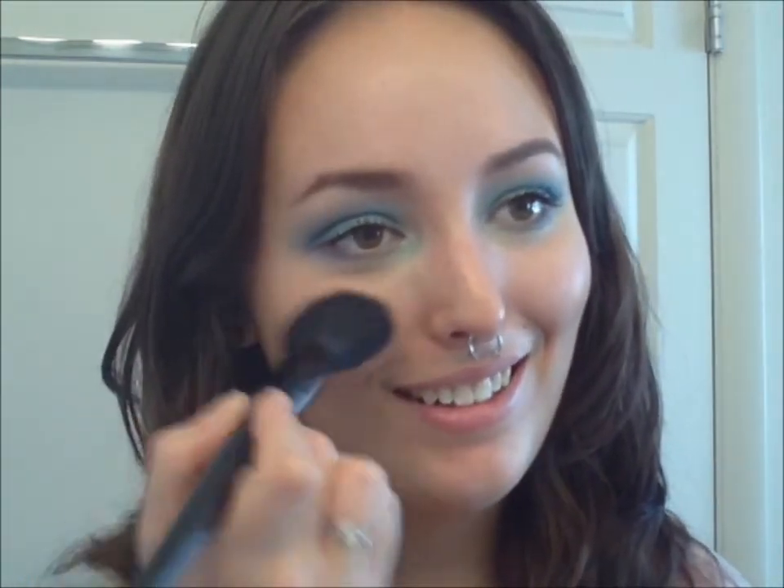Now I'm going to take the Illamasqua Powder Blush in Excite, which is this orange color. Tragedy of tragedies — I cracked it while trying to depot it, so I had to repress it with alcohol. It looks a little wonky but it's still just as pretty. I'm going to use this angle brush, just smile and put a little bit on the apples of my cheeks. I love putting complementary colors on eyes and cheeks — especially blue and orange, I think it's such a powerful combo.